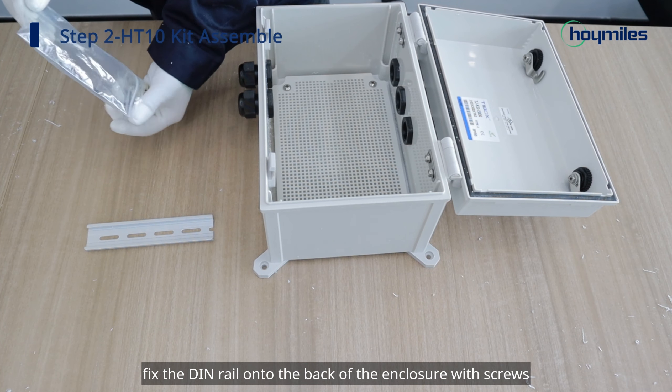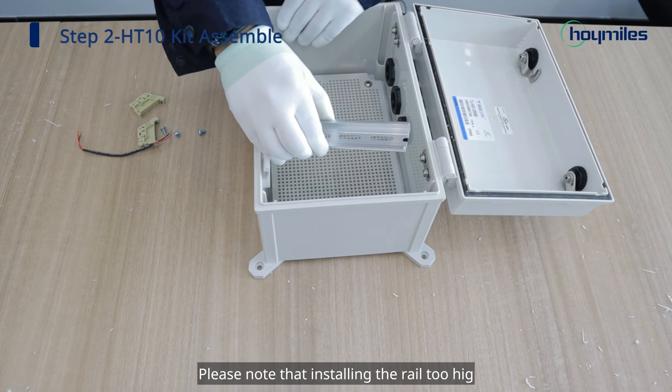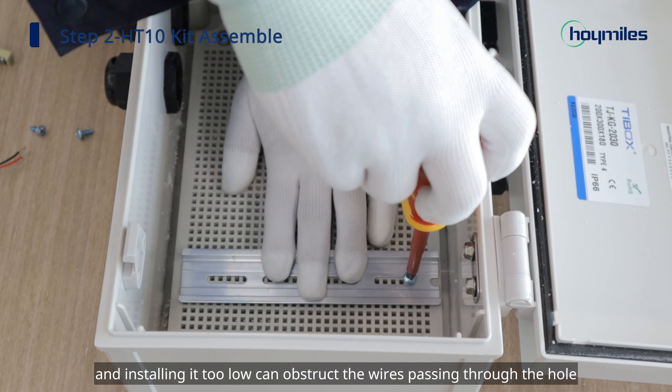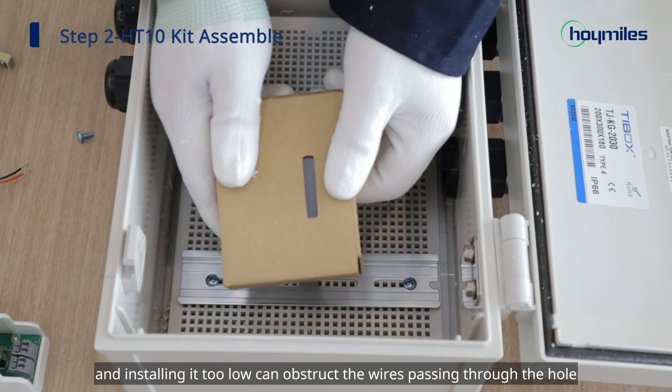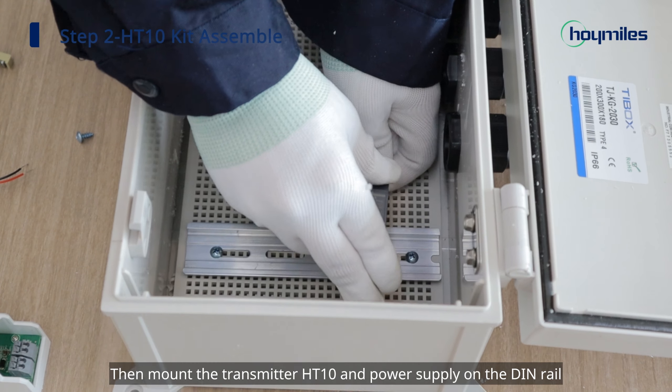Next, fix the DIN rail onto the back of the enclosure with screws. Please note that installing the rail too high can cause difficulties with the wiring of the power supply, and installing it too low can obstruct the wires passing through the hole. Then mount the transmitter HT10 and power supply on the DIN rail.